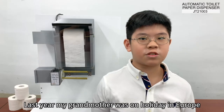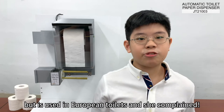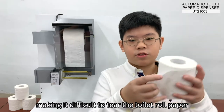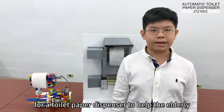Last year, my grandmother was on holiday in Europe. In Taiwan, we do not use toilet rolls, but they are used in European toilets and she complained. This is because one of her hands is impaired, making it difficult to tear the toilet roll paper. This gave me an idea for a toilet roll paper dispenser to help the elderly.